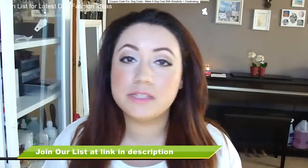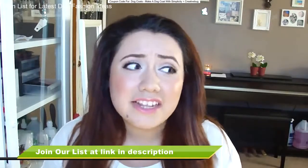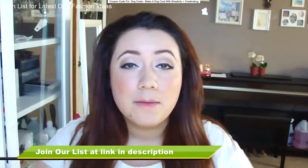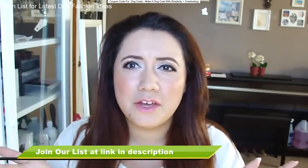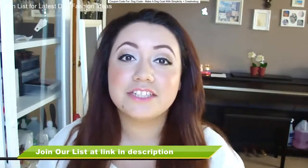So thank you all for watching. I hope this was easy for you, especially if you have dogs or cats even. If you guys have anything you want to say, leave it down below. Make sure to thumbs up this video, and if you like these kinds of videos, make sure to subscribe for this type of video and other kinds of videos. So yeah, I will talk to you all in the next video.